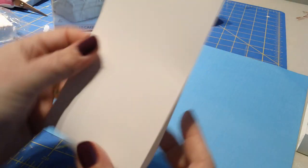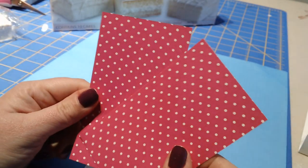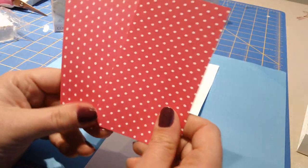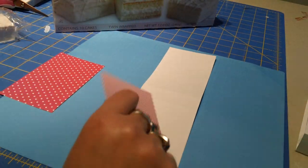Totally easy, right? We'll fold that so you can see how this is going to come together. Then you're going to want two pieces of designer series paper - that's what it's called by Stampin' Up - this is the Bright Stack. You're going to need two sheets that measure two and three quarters by four and three quarters, and we'll go ahead and stick these on real quick. I'll grab my ATG gun.